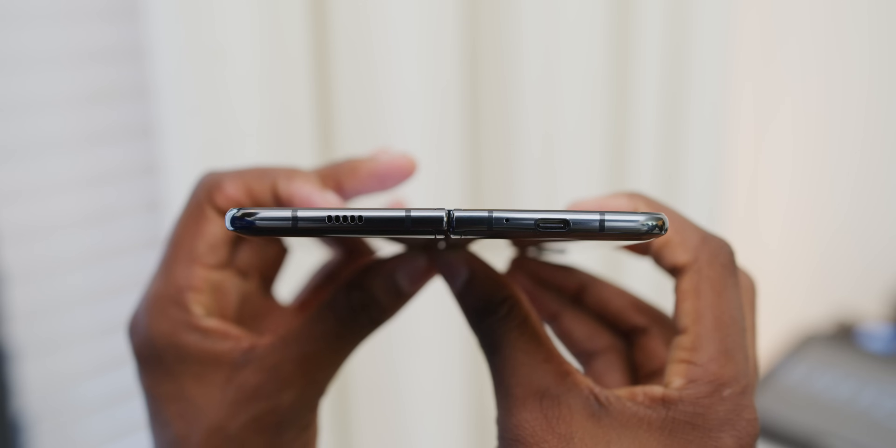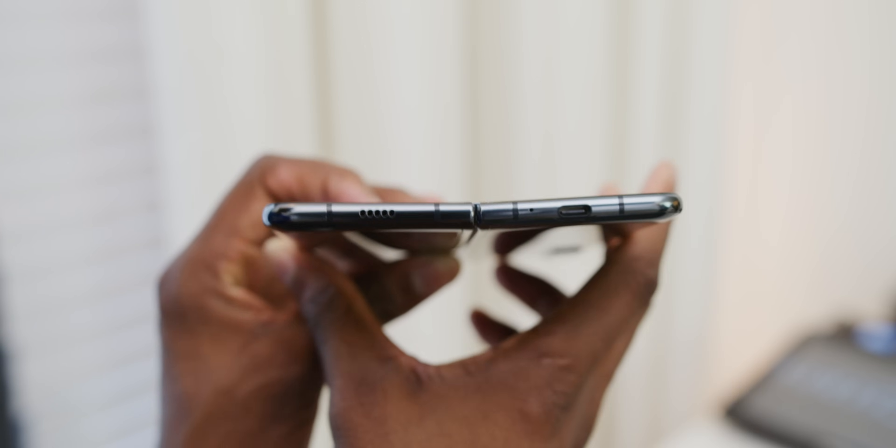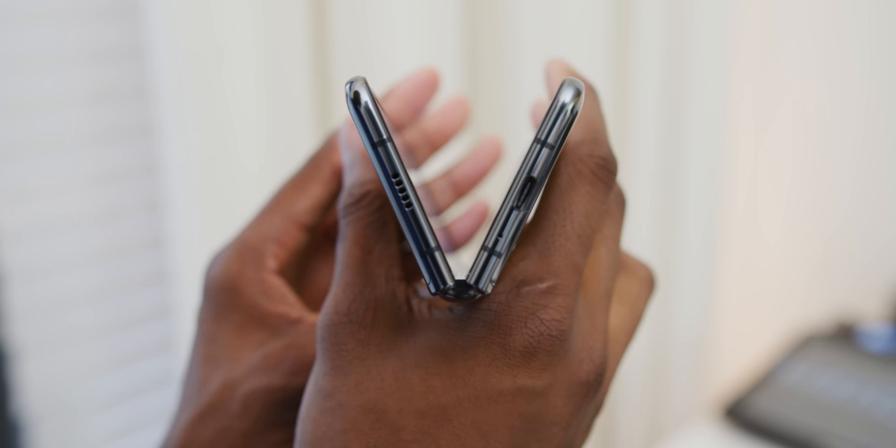Samsung had to do a lot of creative things to get the Fold to work like a normal phone. There's special adhesive in the display, folding plastic on the front, and the battery is split into two parts — one in each half — connected through a very special hinge design. Despite all that, they managed high-end specs: Snapdragon 855, 12 gigs of RAM, 512 gigs of storage (not expandable), stereo speakers, reverse wireless charging, and a combined 4,380 mAh battery.